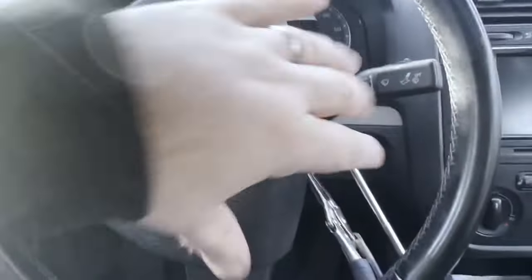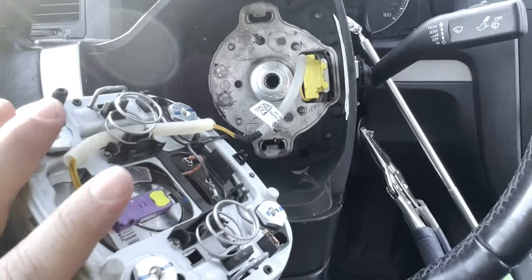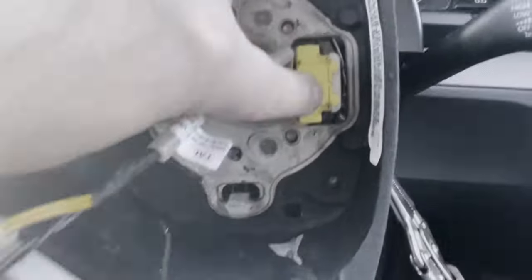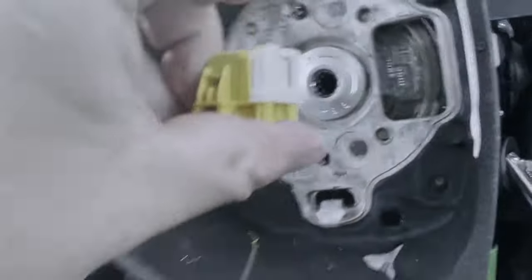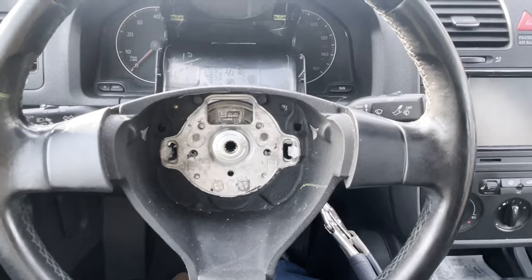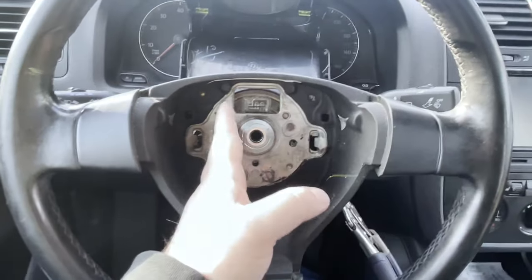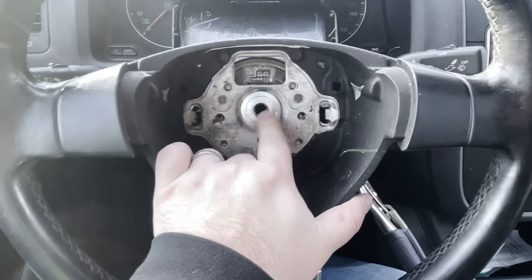With the tabs removed, the airbag assembly comes out. Rest it without putting too much strain on the connector, then undo the yellow connector — you see the white part, just pull it towards you and it comes out. It's spring-loaded and releases the connector. With the airbag removed, I straightened the wheel back out perfectly so when I reinstall it, it goes back to exactly where it was.